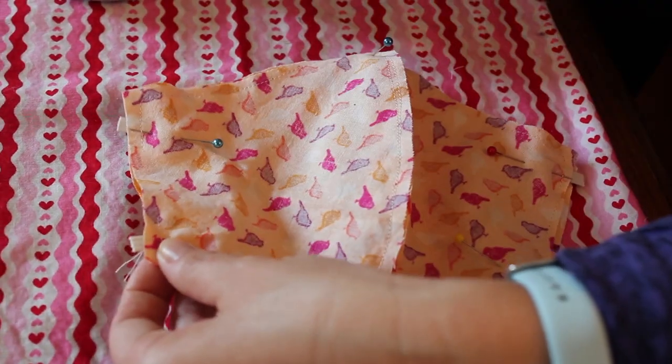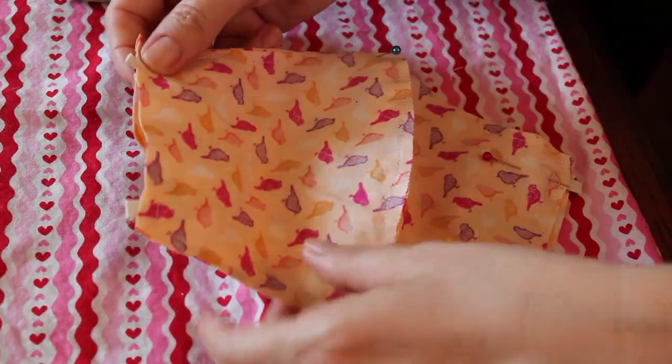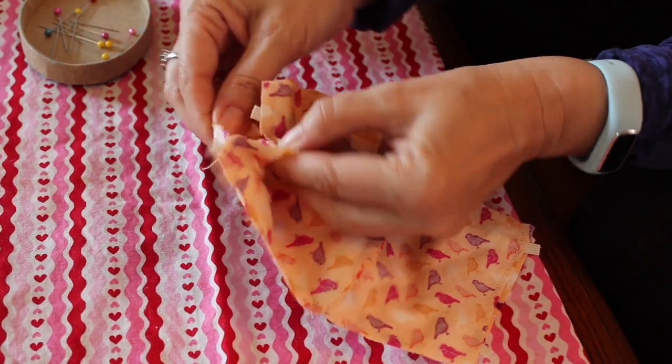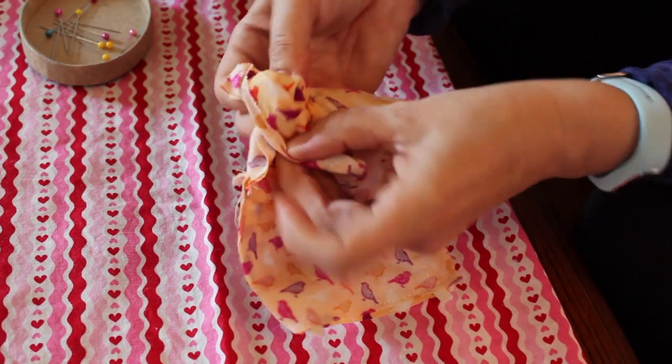After sewing all the pieces together, take out all the pins. Once you've taken out all the pins from the mask, turn it inside out completely.